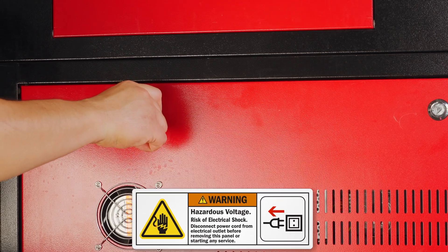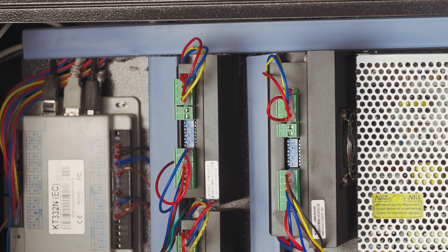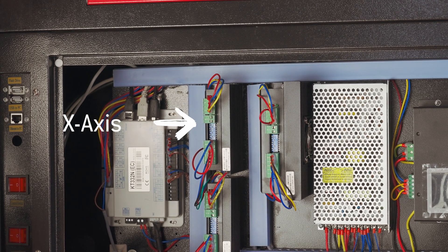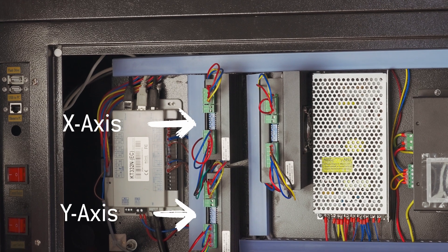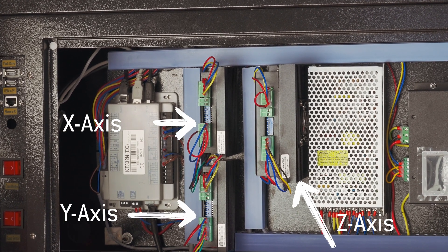Open the right side access panel using the triangle key and locate the three motor drivers. The black box on top is the X axis driver and the bottom box is the Y axis driver. The larger box on the right is the Z axis driver.